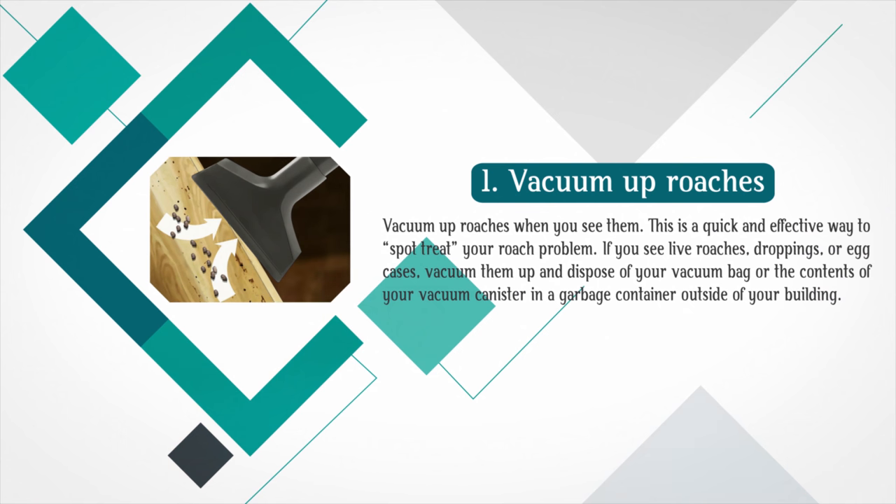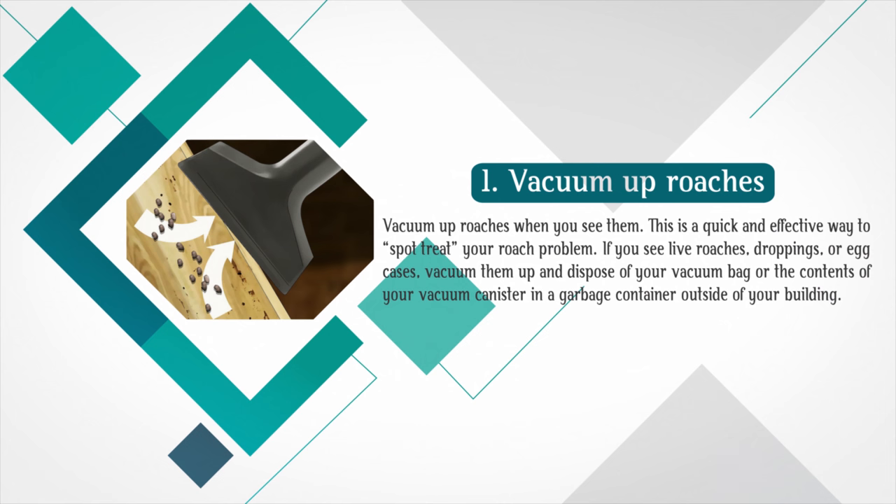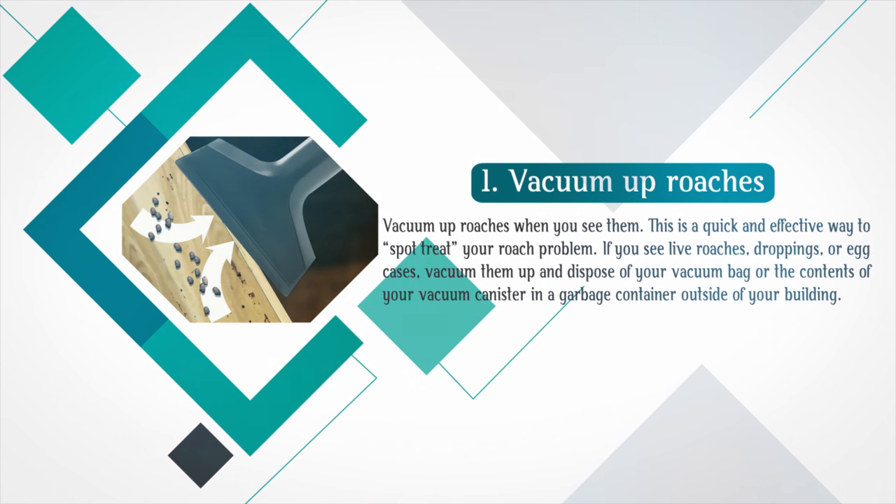Part 3: Using other approaches. Vacuum up roaches when you see them. This is a quick and effective way to spot treat your roach problem. If you see live roaches, droppings, or egg cases, vacuum them up and dispose of your vacuum bag or the contents of your vacuum canister in a garbage container outside of your building.